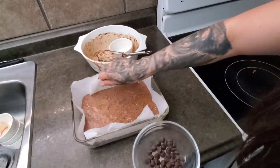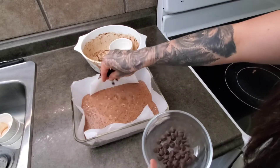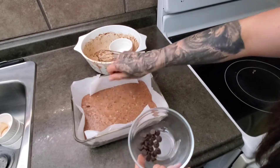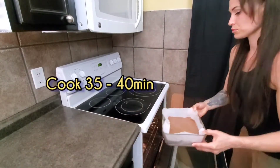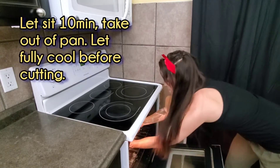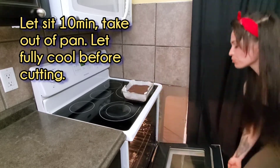Sprinkle your chocolate chips — they're going to fall to the bottom and move around, but at least you have them evenly distributed. This concludes our breakfast chocolate chunk. I've left the nutrition facts in the comments below.